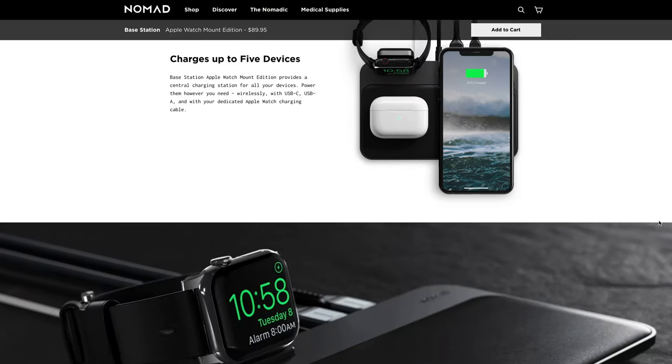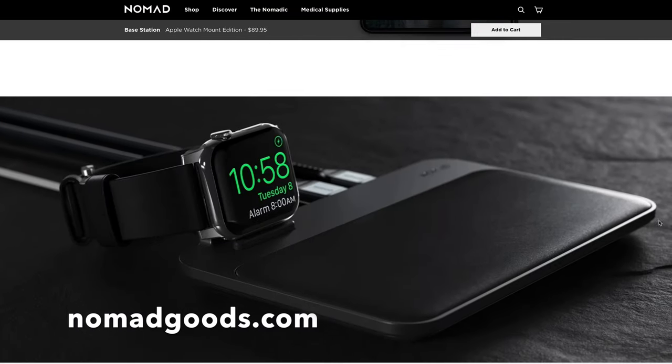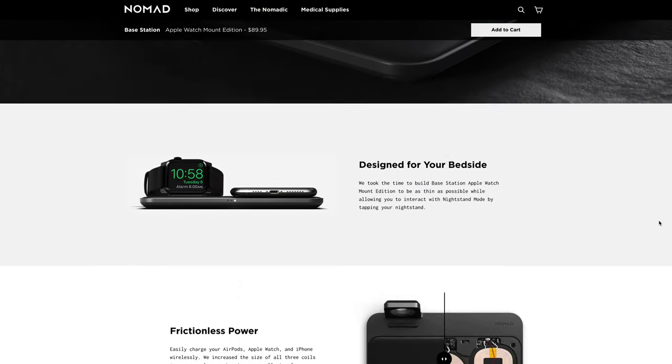So there you have it — we think the Nomad Base Station Hub is the best wireless charging product on the market. If you own multiple Apple devices, this is the upgrade you want to add to your nightstand. It'll make a huge difference in your daily charging experience and keep your nightstand looking awesome. If you want to grab one for yourself, you can do that at nomadgoods.com — it retails for about $130, and I think that is money well spent. If you dig this video, make sure you hit that like button and don't forget to subscribe if you want to see more videos like this in the future. We'll see you next time.